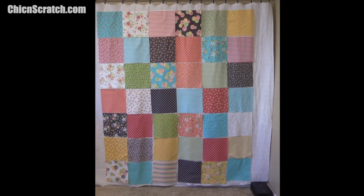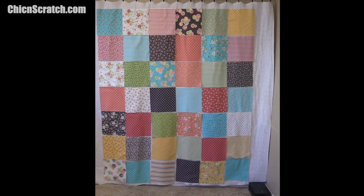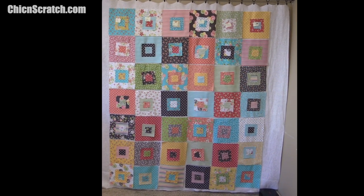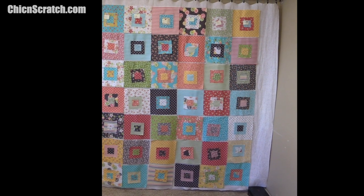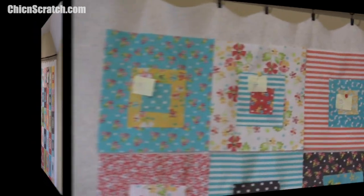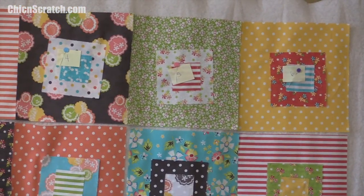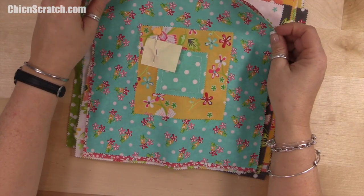I've opened up the layer cake and positioned it on my wall exactly how I want it. The next step is placing my charm squares on here. I've placed all of my charm squares on my layer cake squares and it looks pretty good. On the far left is row one — we're sewing in vertical rows, six across and seven down.